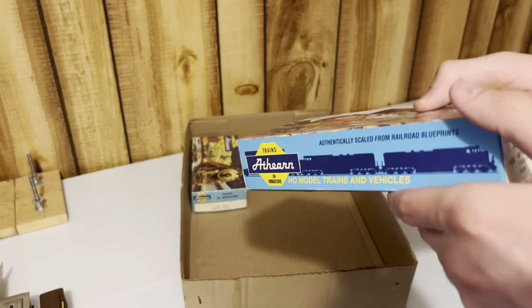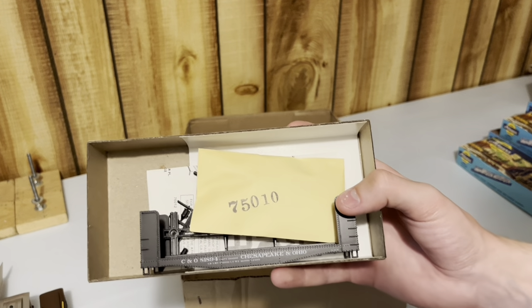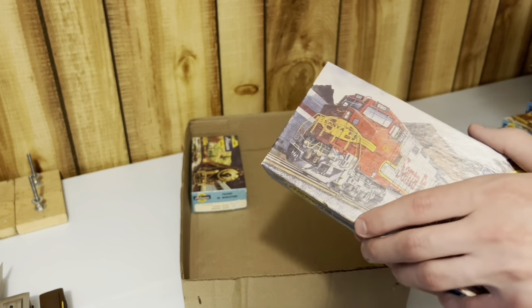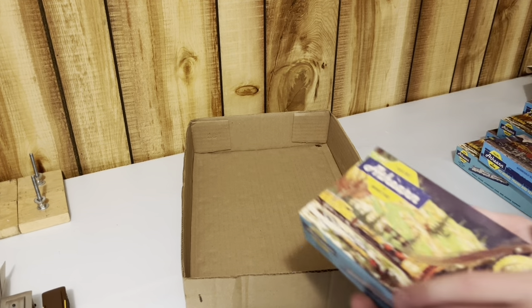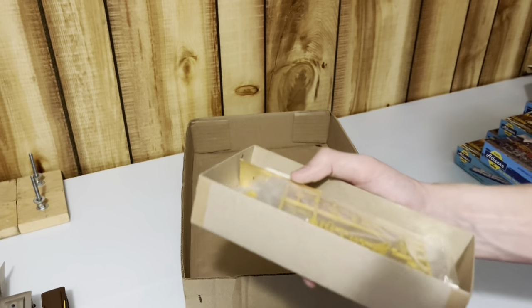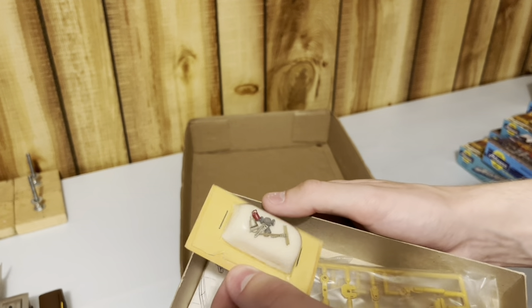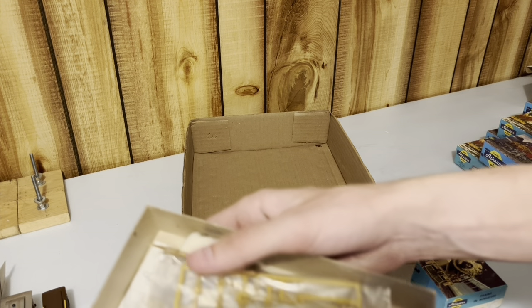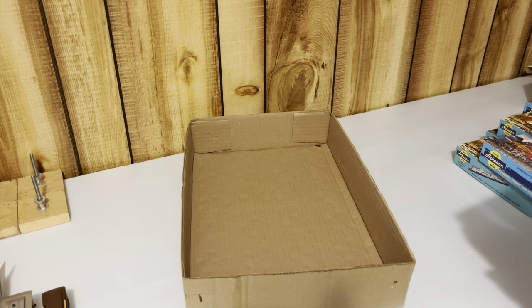Looks like we got another one - another pulpwood car. This is C&O. This one hasn't even been built, almost brand new. But that's really cool. And it looks like we got another trailer train set. Remember, I paid $14.30 for all of this. There's another trailer train set - that is incredible. A detail kit for it - that is awesome. Another one, brand new in box. This is genuinely unbelievable. I didn't think it was going to be this good.